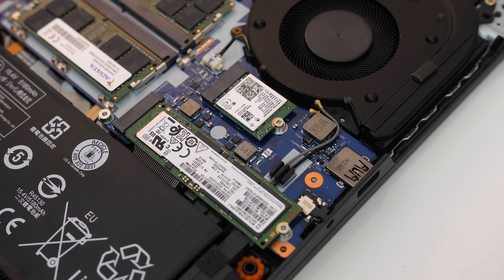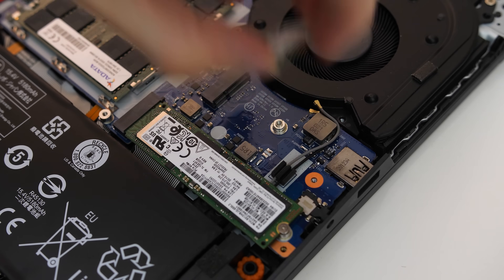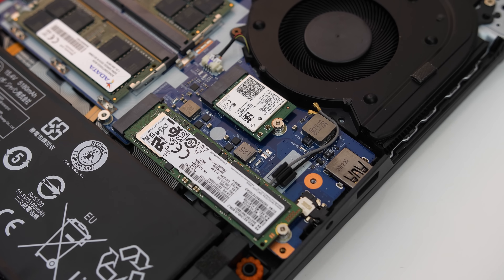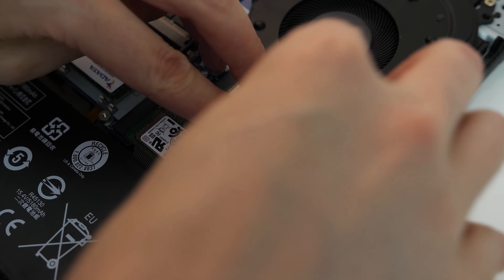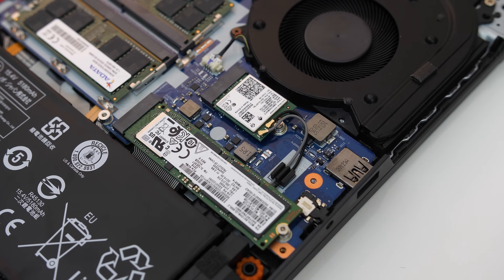Installation while powered off is straightforward. There are two antenna cables attached to the card — take note of the order as it does matter. Remove the cables, unscrew and remove the card, insert the new card, reattach the cables in the original order, and turn the laptop back on. In Windows, generally a Windows Update will be enough to get you up and running, but if you only have internet access via Wi-Fi, make sure you download those drivers from the manufacturer's website first.